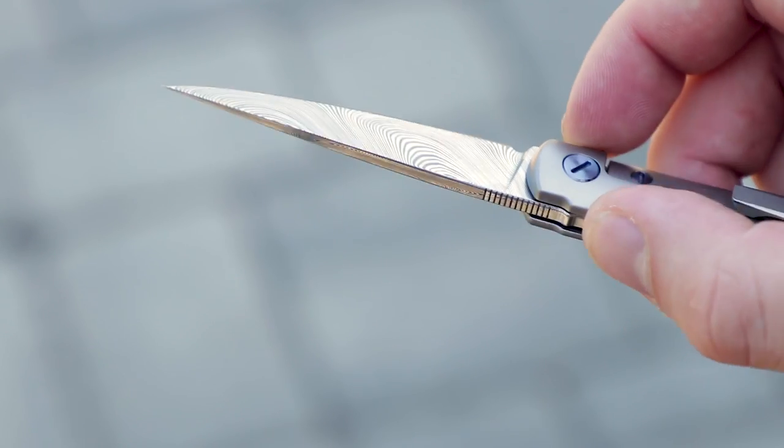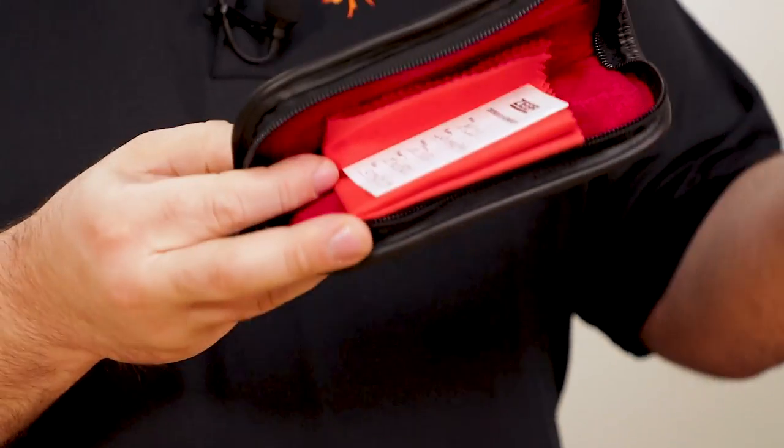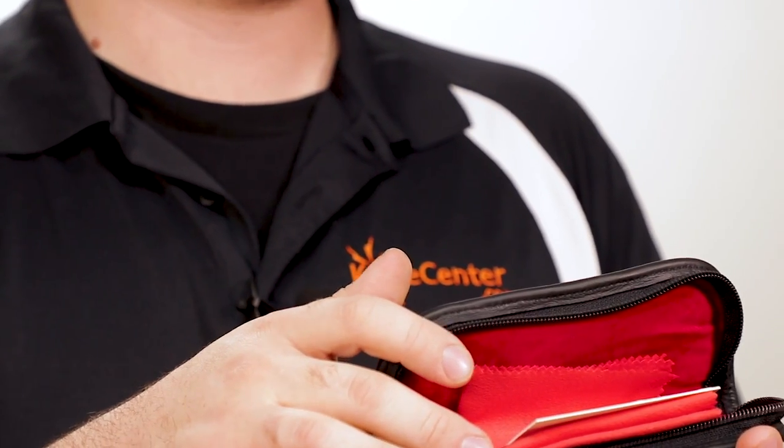Everything about the way these knives are put together is meticulous and satisfying every time you pick them up. Even the packaging is high class, with a nice leather zip case with soft crimson lining, a red chamois to keep things clean, and a signed certificate of authenticity on nice heavy cardstock.